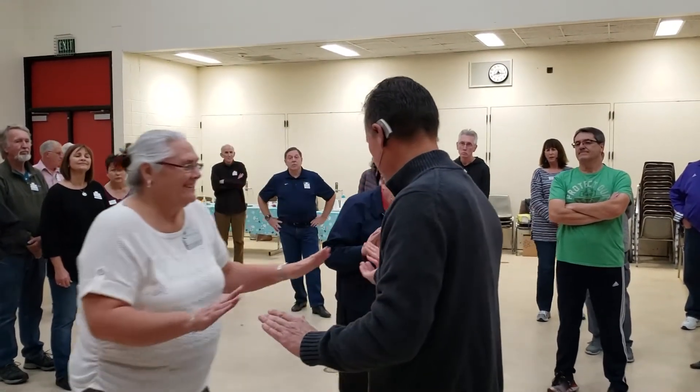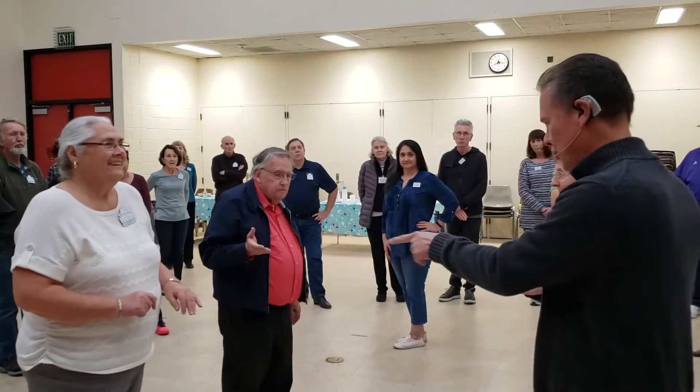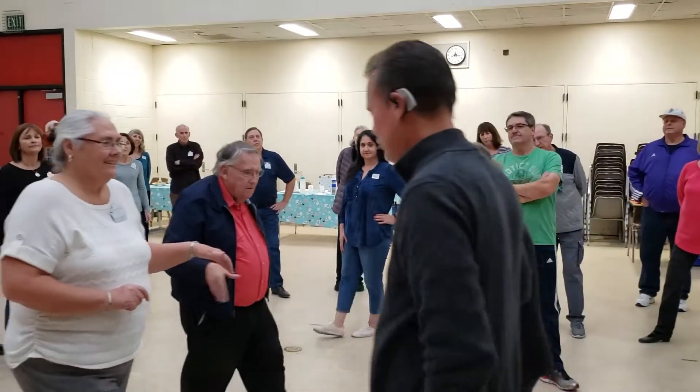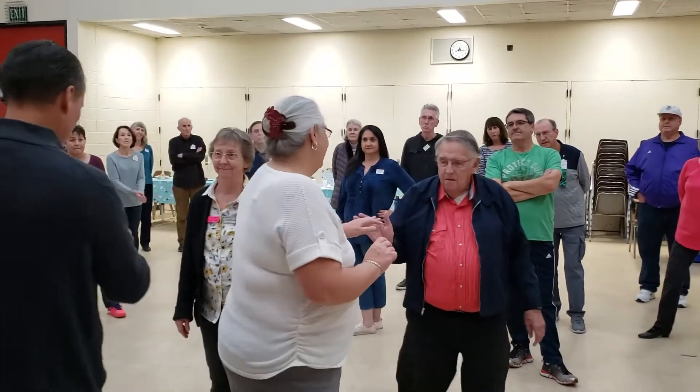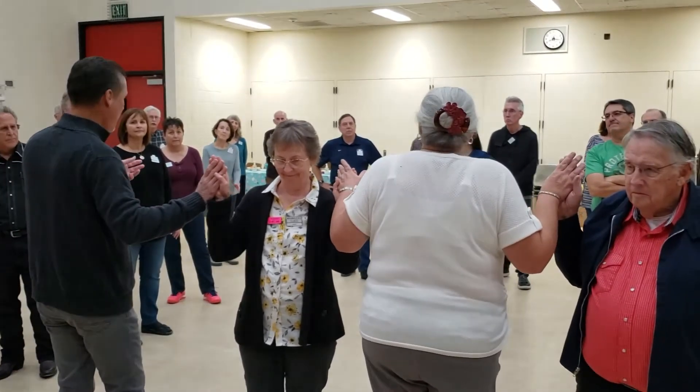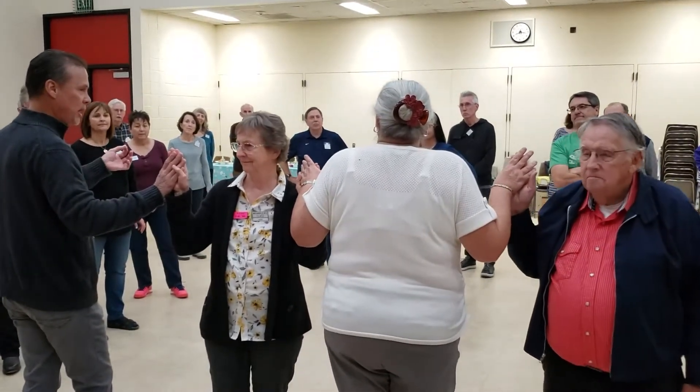What did we do? Well, let's show you. Let's take a step backwards just for a second. This is kind of where we started from — you're a couple, hold hands if you please. Here's what we did: pass through, turn to face the person next to us, put your right hand forward, make an ocean wave. We call this Pass the Ocean.